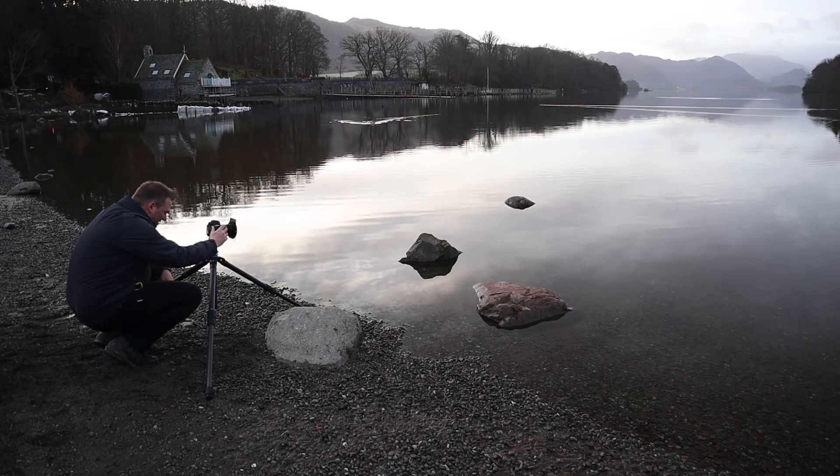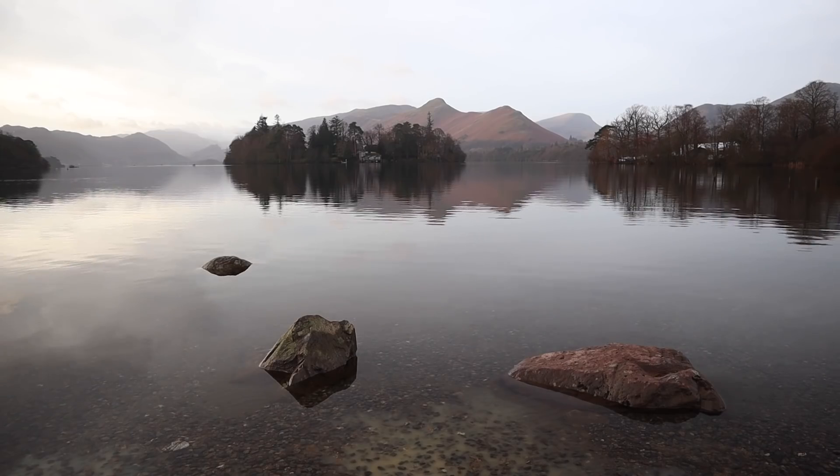I've been experimenting with composition and trying something new, because I've never shot here before. I've been playing with some compositions — I've got a composition here with some rocks in the foreground and I've been playing with how to position those. When we arrived the beach was quite busy — there were at least three other photographers here — but we've now got it completely to ourselves.